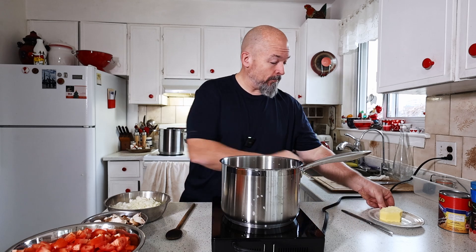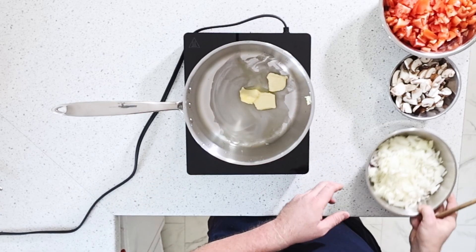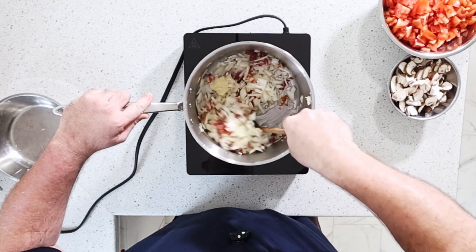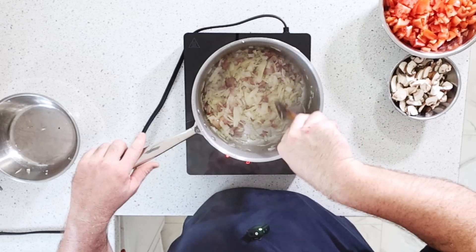I'm gonna set up the induction cooktop and start making the sauce. I love using this thing — I love how fast it heats up. I'm gonna use a little bit of butter just to get everything going. Look at that, it's melting already. The first thing we're gonna throw in is the onions and the bacon, all of it together. Let this cook down a little bit and get some color on everything. With the onions you don't want to do them too hot too fast because they will burn — we've got time, so just let the flavors build.